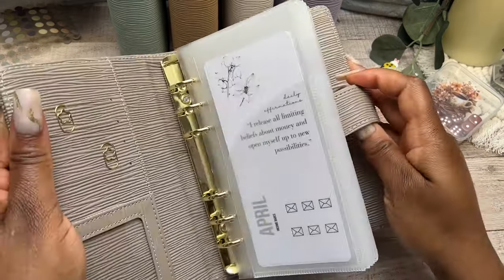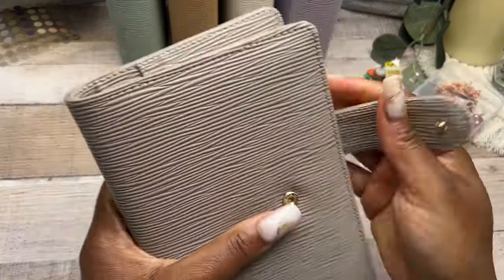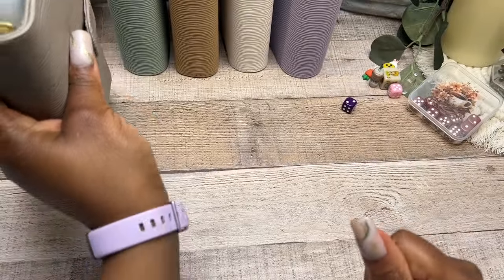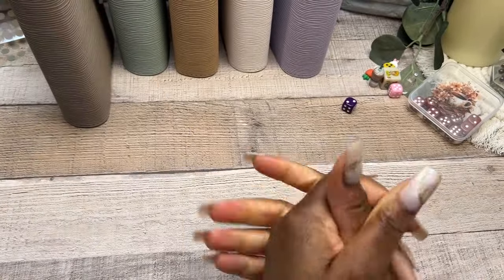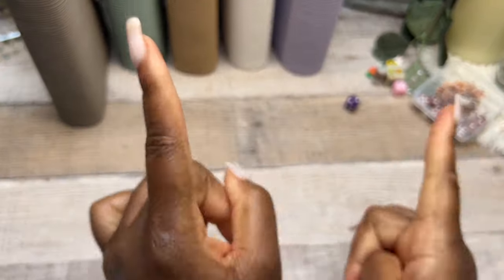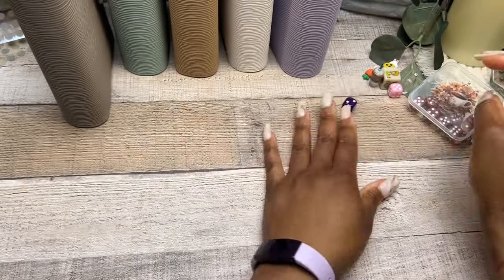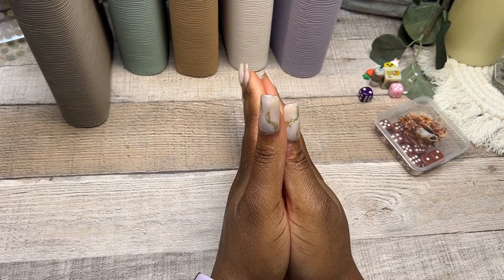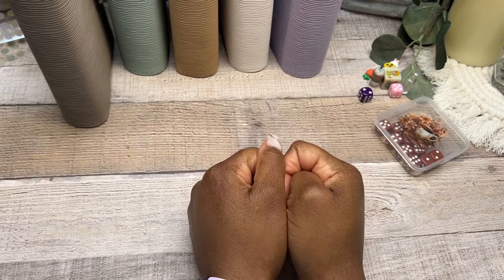April is going to be a great month, guys. We are going to be able to accomplish all of our financial goals. We are receiving, we are believing, and we are getting started. Thank you for spending time with me today. I hope you enjoyed this budget binder setup. I look forward to cash stuffing, and I'll see you in the next video. Bye, guys!